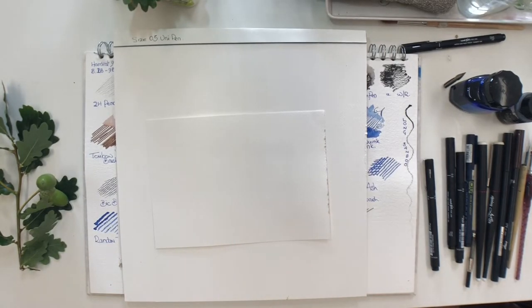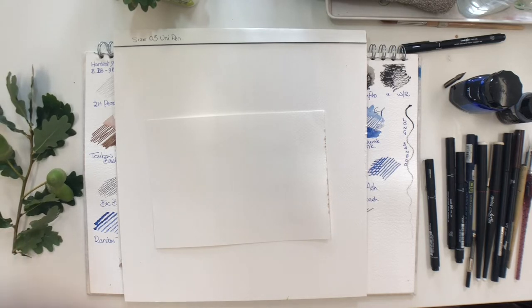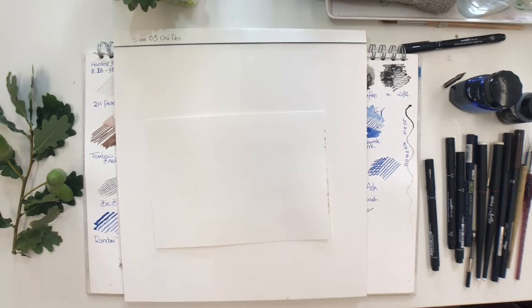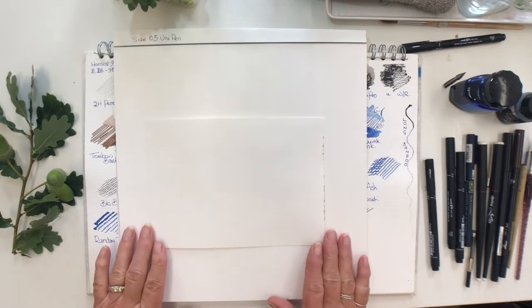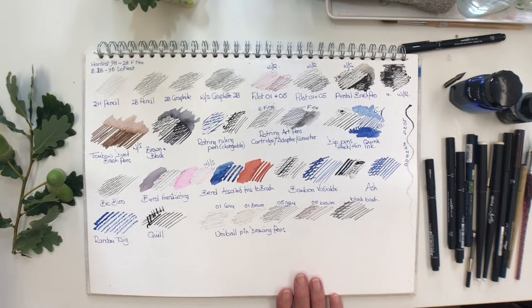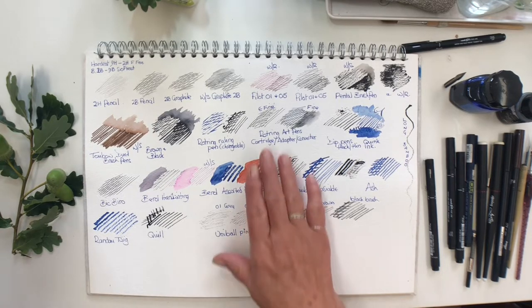Hello everyone, this is YouTube number two for September. For the next few weeks we will be working with line and wash, but today I'm just going to be drawing with the pen only, without using any colour. We're not being particularly sketchy or scribbly as we sometimes are when we paint more structural subjects. I'm going to demonstrate with this acorn, using lots of different pens - these are all the things that you can make a line with, so maybe try out all these different things if you wish.